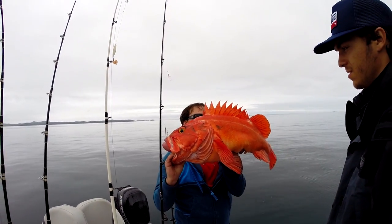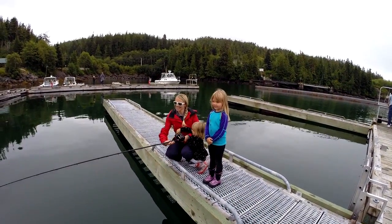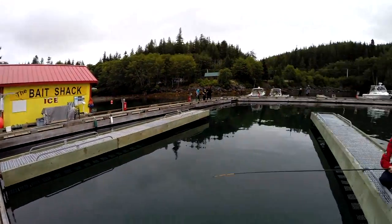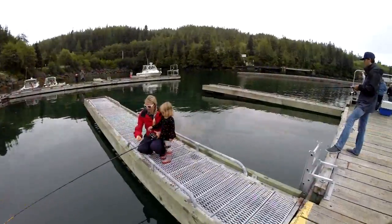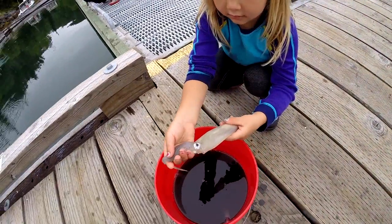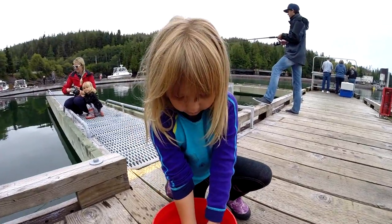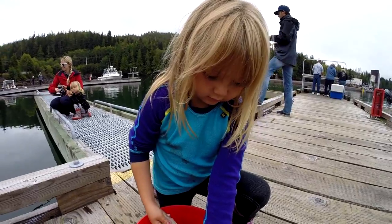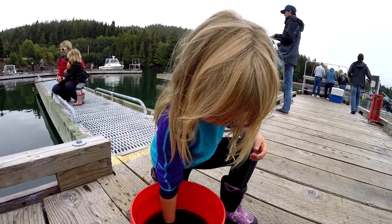We're out at the Bear Cove marina in front of the bait shack catching squid. Did you get one? Show me — is that a squid? Nice squid! They squirt ink, so you've got to watch out, or you end up with ink on your shirt like you did. But that's your squid shirt now!